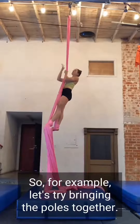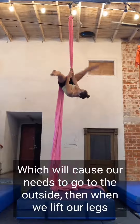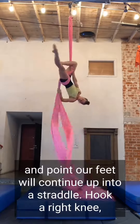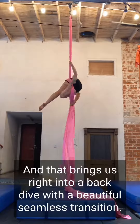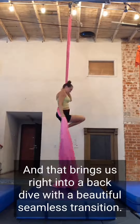For example, let's try bringing the poles together, which will cause our knees to go to the outside. Then when we lift our legs and point our feet, we'll continue up into a straddle, hook a right knee, and that brings us right into a back dive with a beautiful seamless transition.